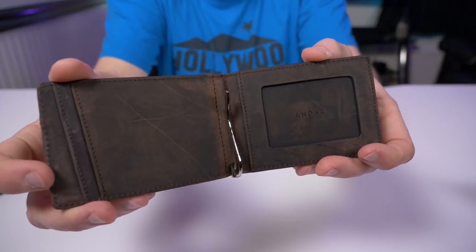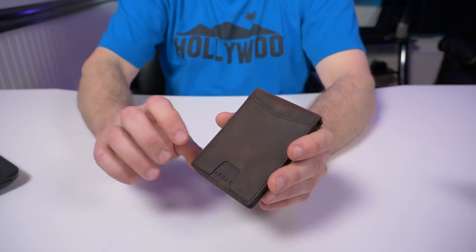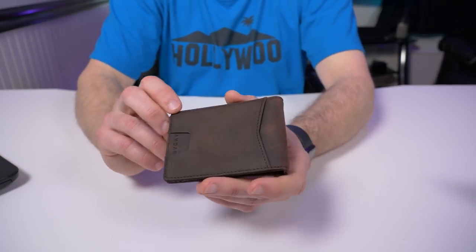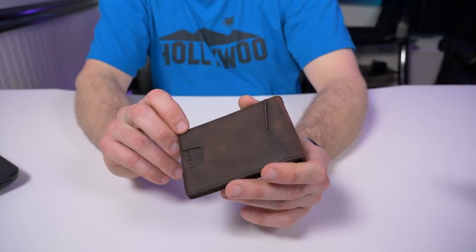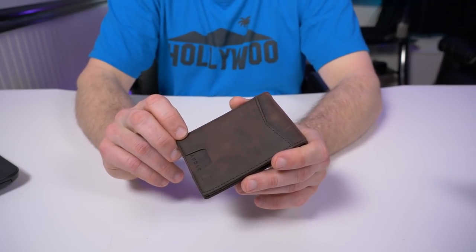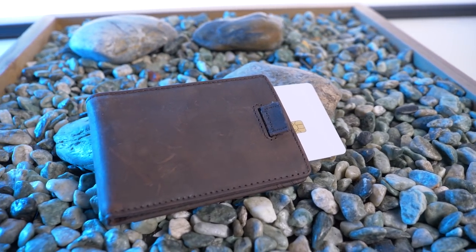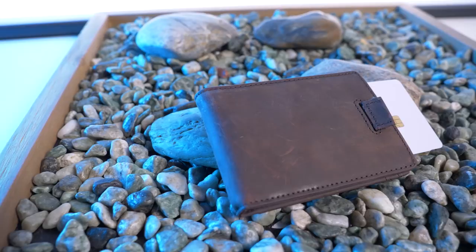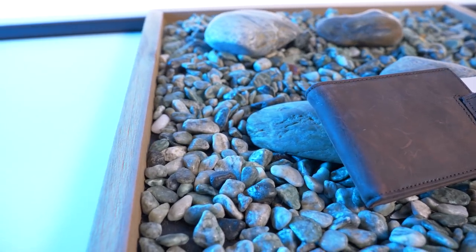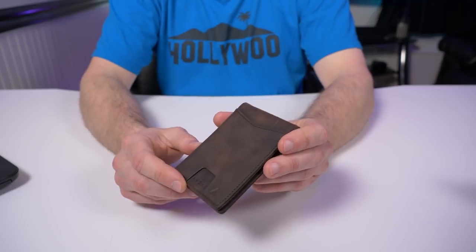Full grain leather is the highest quality leather you can get — right below that is top grain leather. Andar uses the highest quality. I haven't been using this too long and it's already starting to wear really nicely. According to their site, the Apollo takes the best features of three of their other wallets: the pull tab from the Monarch, the ID window from the Freeman, and the money clip and pocket design from the Baron.